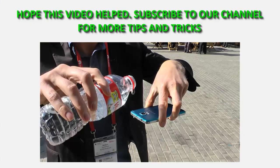Hope this video helped. Subscribe to our channel for more tips and tricks on the Samsung Galaxy S5 and many other phones. Have a great day.